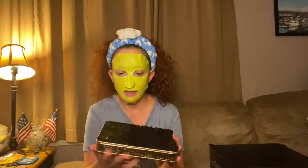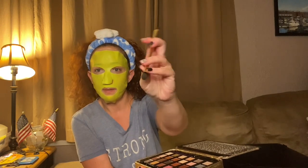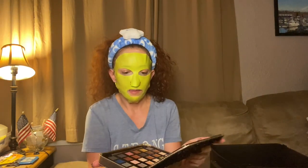Then we have another Tarte — also from a PR box. Stephanie knows I travel a lot so she sent me this because it would be great for traveling. It comes with a brush, liner, maybe a mascara, and a double-ended brush — a packing brush and a blending brush. Really pretty colors. I'll definitely take this on my next vacation. Super cool packaging — this one doesn't really smell like chocolate.